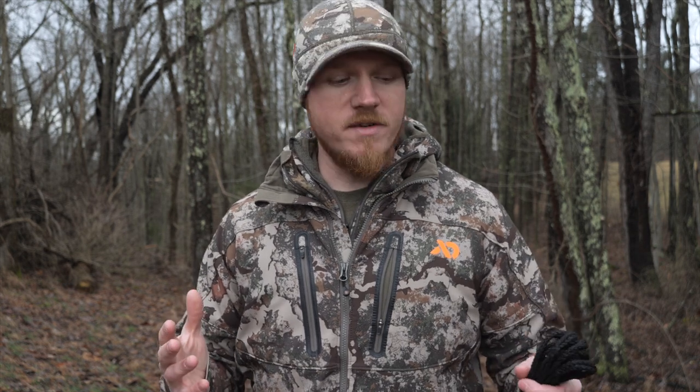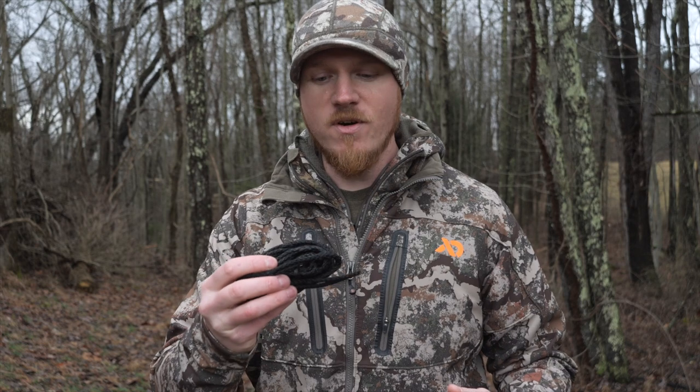Besides that, you're really only limited by your imagination with the VersaLink — it's just a great thing to have in your sys hauler at all times. We've used it as a deer drag. The Urban Bowman, Taylor Chamberlain, has even used this to pull somebody out of a ditch with his truck because it's that strong. There are several different ways you can use one of these, and you just never know what you might need it for, so I always keep one in my saddle.